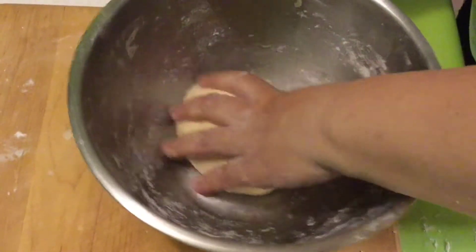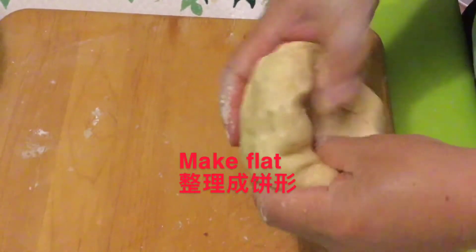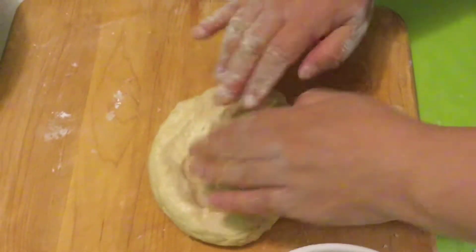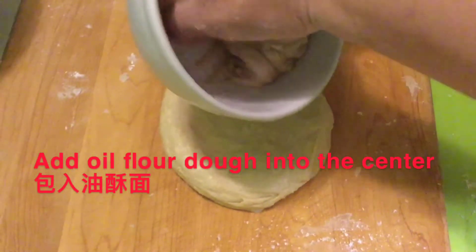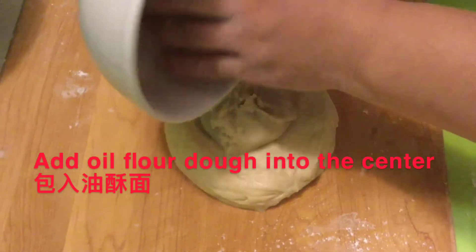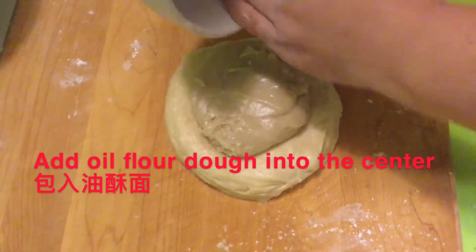Now we use the flour dough to wrap the oil dough in the center. We make it look like a big bun.